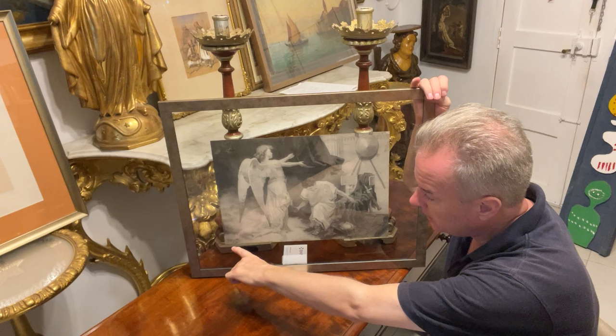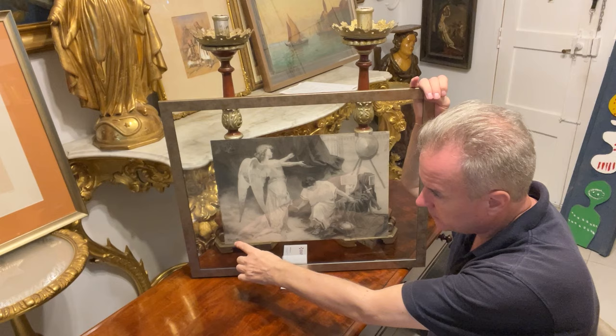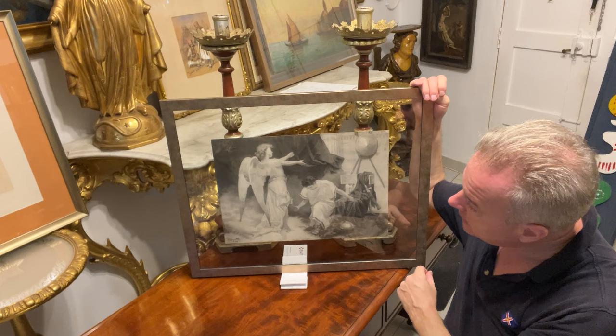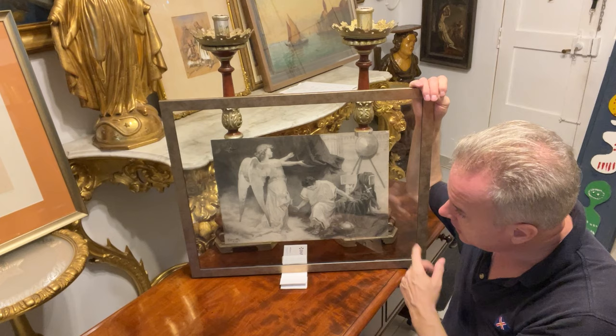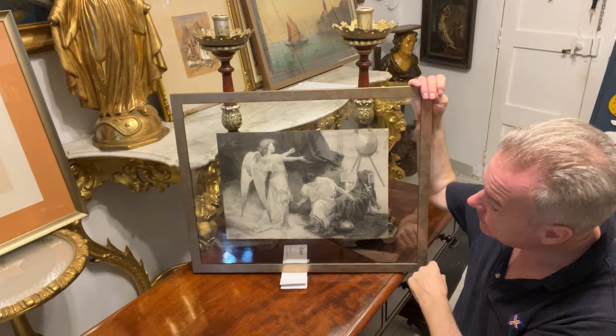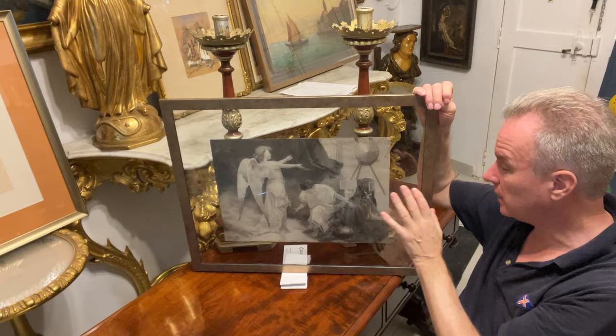The signature and date are not in tune with the image — the signature and date are of a different era to the actual original image. The engraving would have been done in the 1890s. It is an example of an art teacher getting a student to copy an existing artwork, and this Toussaint has done a great job. Even though it's not his own conception, it is a beautiful piece of art.